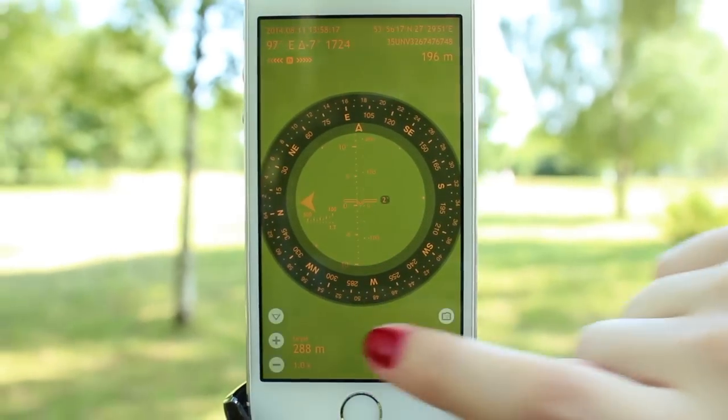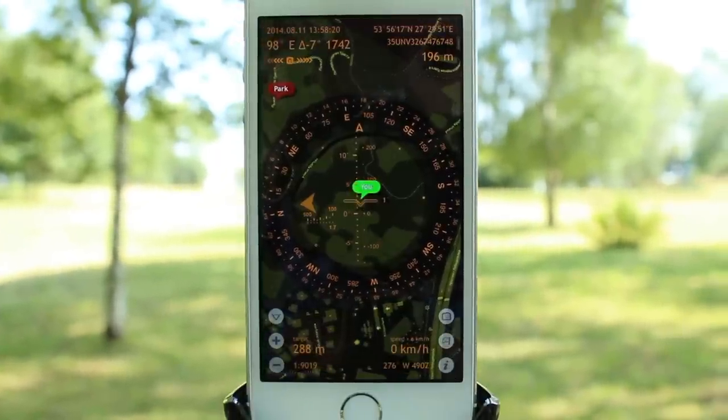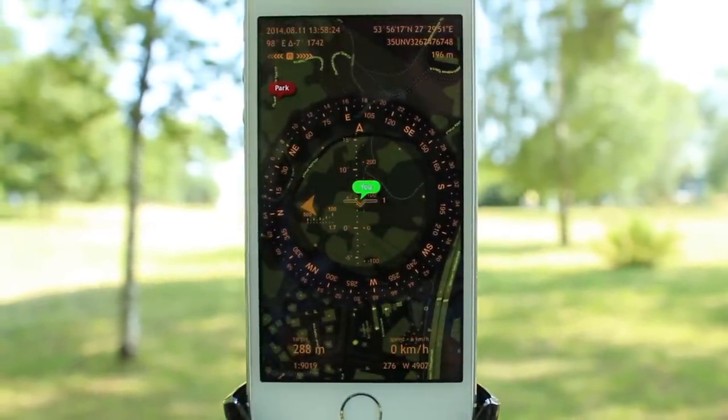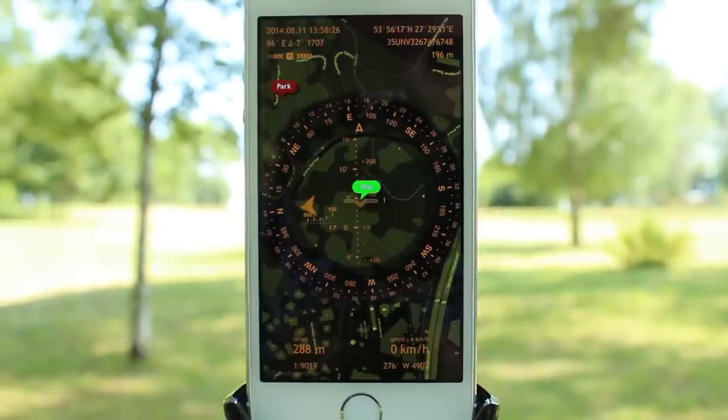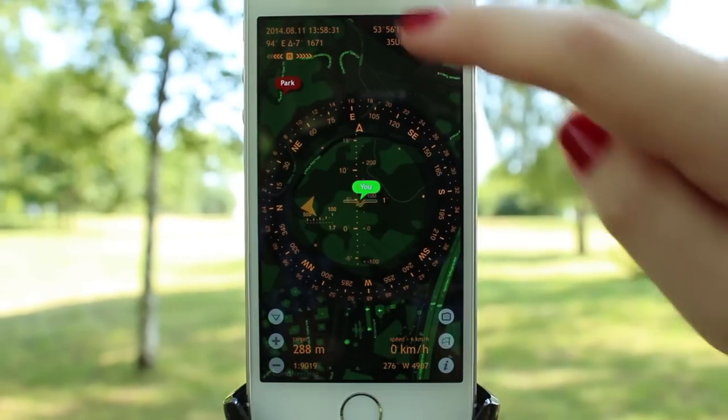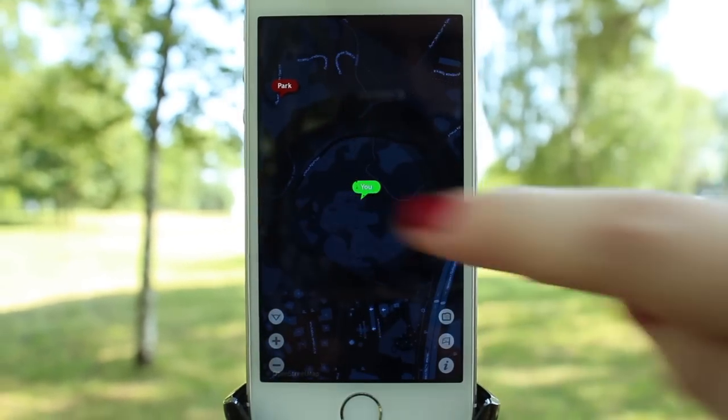If you turn the maps on, the information will be overlaid over the map type which you chose via settings. At the moment we are using open cycle map in its night mode. With swiping gestures, you can also change the background color and the color of the hot elements.